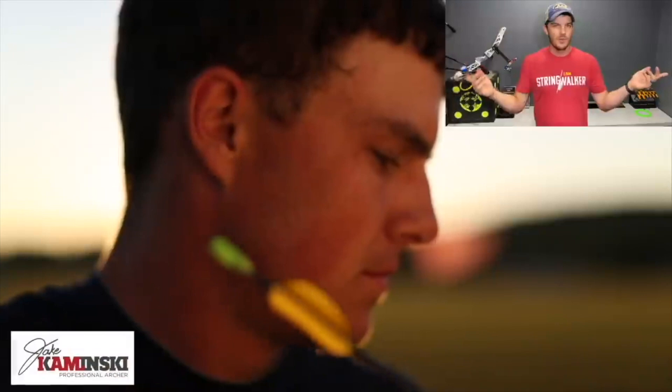For those of you that are new here, my name is Jake Kaminski. I'm a two-time Olympic silver medalist in the sport of archery, and we're going to make this channel a great resource to all types of archery. So if you haven't yet, hit that subscription button and the notification bell — that way you're notified every time a new video is uploaded.